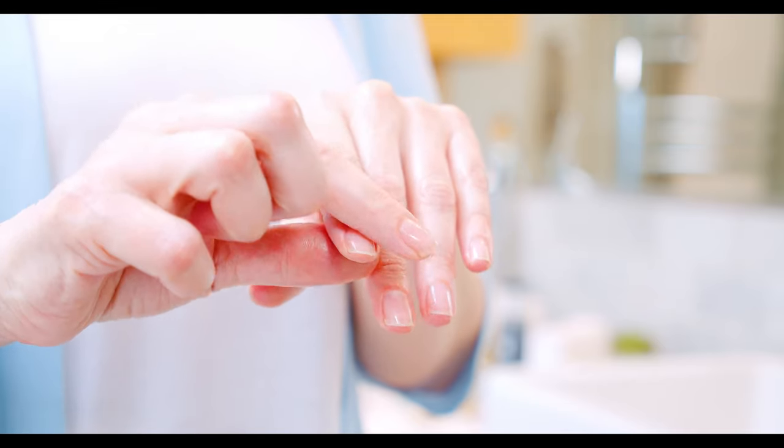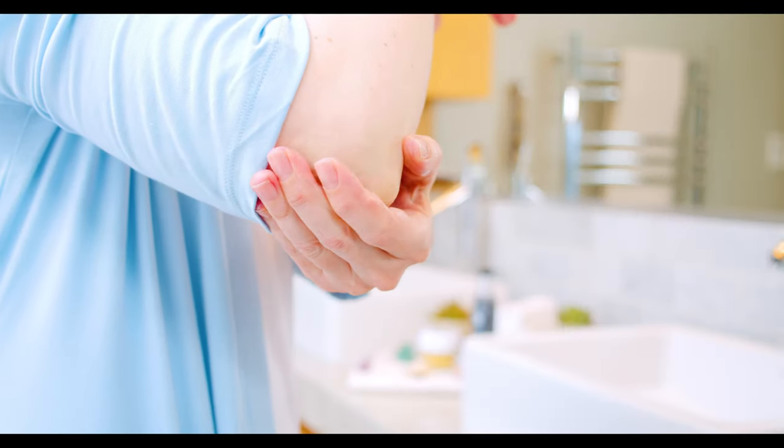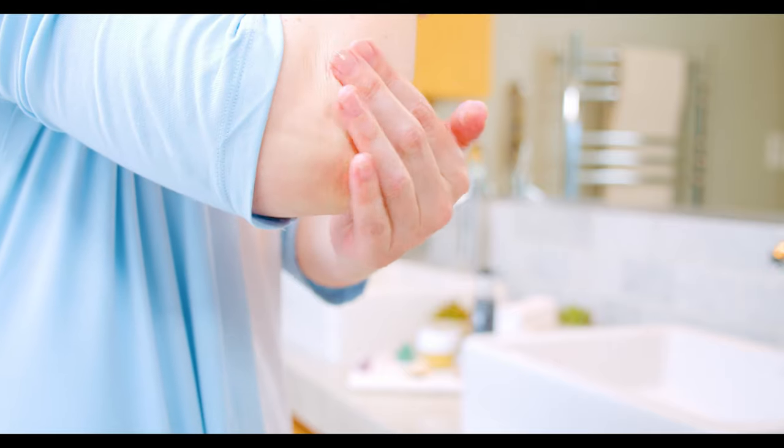If you are experiencing drier skin, you're more than welcome to apply any of your favorite Eminence moisturizers right over the top. And one of my other favorite things — anything left over, use it to hydrate and moisturize your cuticles. Don't forget those elbows, and if you want to take it an extra mile, you can also use it on the bottom of your feet.